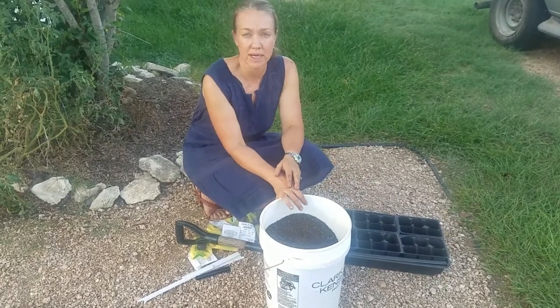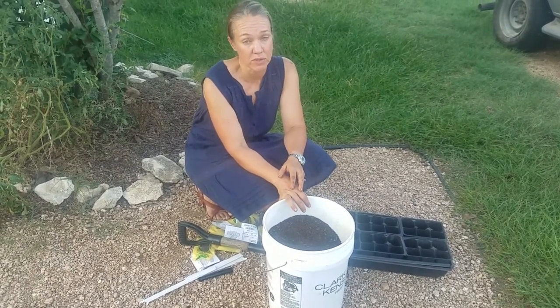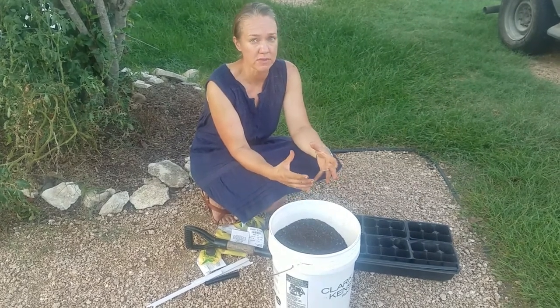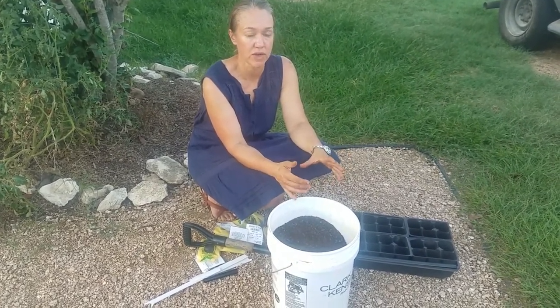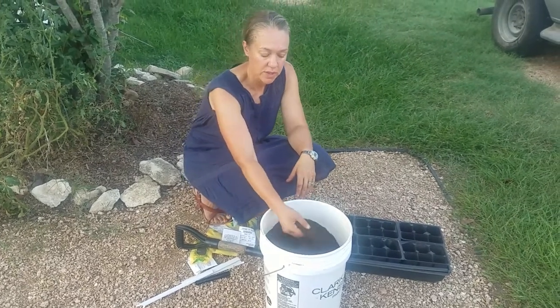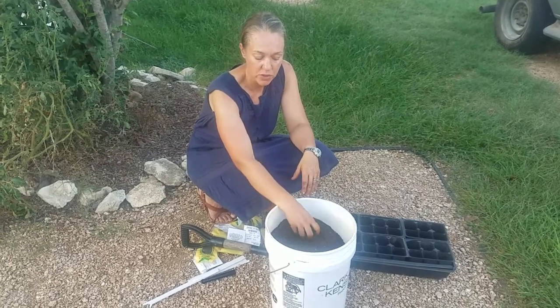So to fill them with dirt, you can buy a pre-bagged potting mix — I really recommend something organic, of course. But we like to have a closed-loop system as much as we can, which means I don't like to buy stuff if I can help it. So we just used our own compost here that I sifted through a quarter-inch screen.